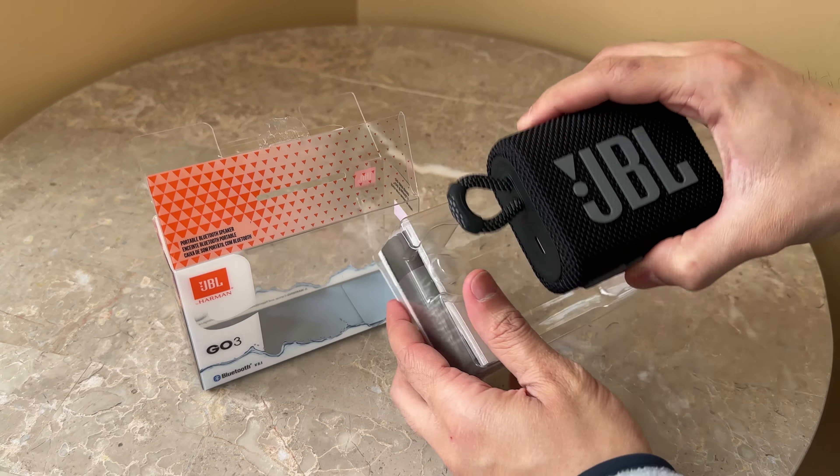Here's the speaker — looks really nice, has that big JBL logo. I could probably do without it, but that's all right. It has a power button and a Bluetooth connect button. On the other side there's USB-C for charging, and a lanyard loop to hook it onto things like a shower caddy, a doorknob, or similar.